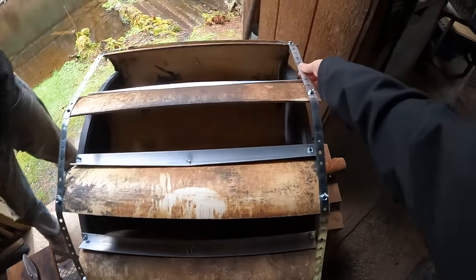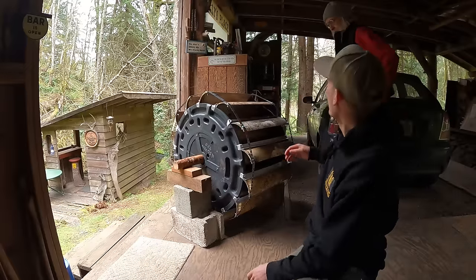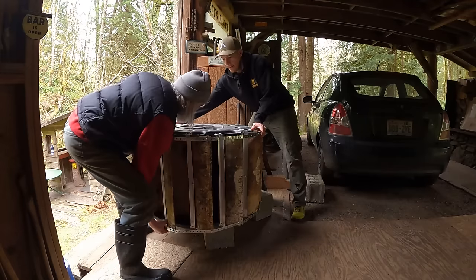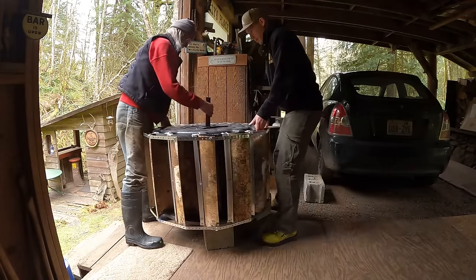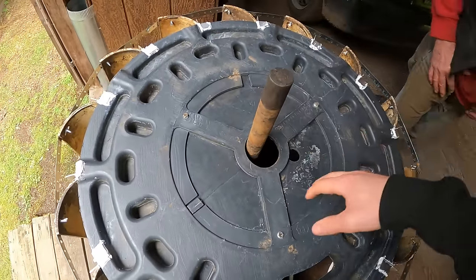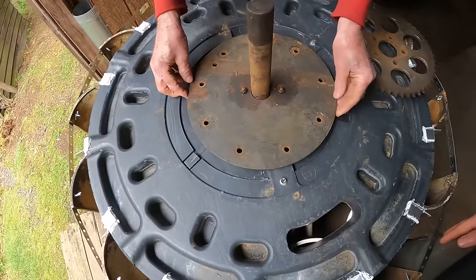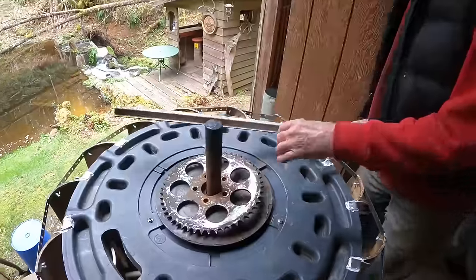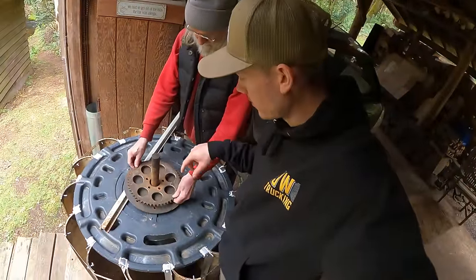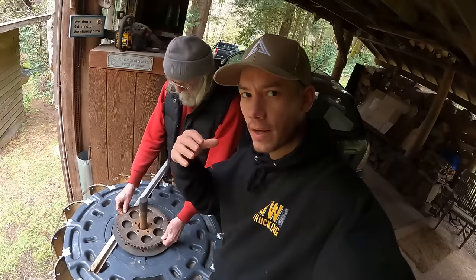The strapping is nice and tight all the way around. We got all the buckets on here, so now it's finally time to flip this thing on its side and start working on the gear. This is the shaft that's going to be in the center of all the gears and sprockets. We've got to get all this as precisely centered on the wheel as possible so there's no wobbling when it's spinning — it's got to be balanced.